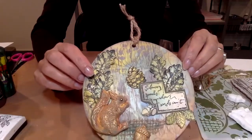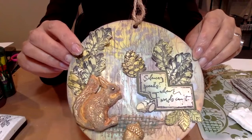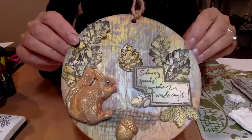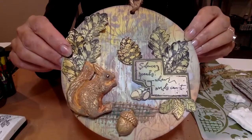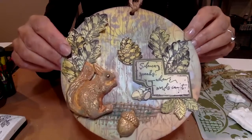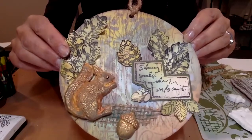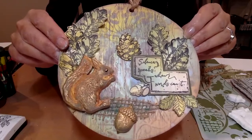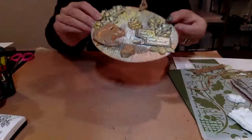Hello everybody, it's Dali here from Dali Art, and today I wanted to share this beautiful project with you using the forest stamp set. I've actually made the background using their stamps and their stencils, and this beautiful mold with a squirrel and the acorn. It's all about 'silence speaks louder than words' - I think that's so true. I wanted to share this with all you mums and dads, grandparents, sisters and brothers, aunts and uncles - something you can make as a family with the children. It's a lovely project bringing the outdoors in.